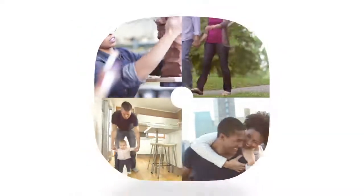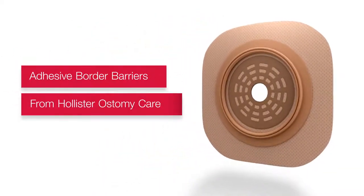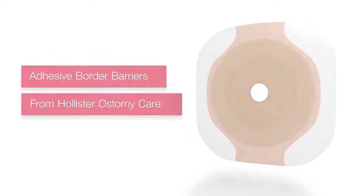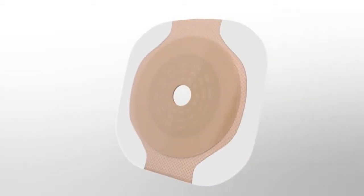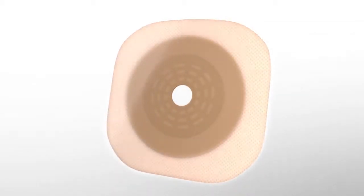Adhesive border barriers from Hollister Ostomy Care provide an option to help achieve optimal fit with confidence that's built right in. This confidence comes from the addition of adhesive that surrounds the hydrocolloid barrier, designed to be gentle on the skin while providing an extra sense of security.